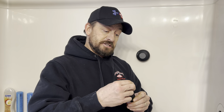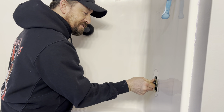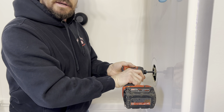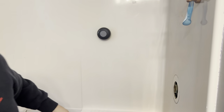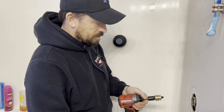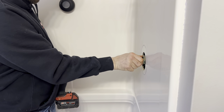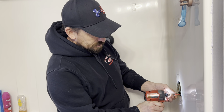Now I'm going to have to put the hot seat back in first, and I'm going to use the evolve bit because the new seats are hexagon. I put it in by hand, go as far as I can, then put my impact gun in forward mode and give it a few tap taps. Now I'm going to throw the new cold seat in — that is also hexagon — and do it by hand. That's it.